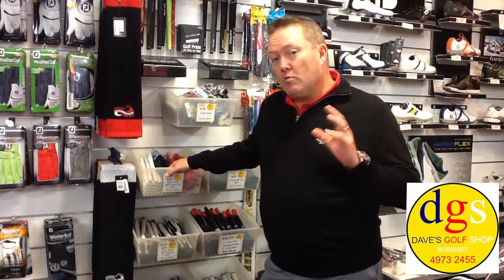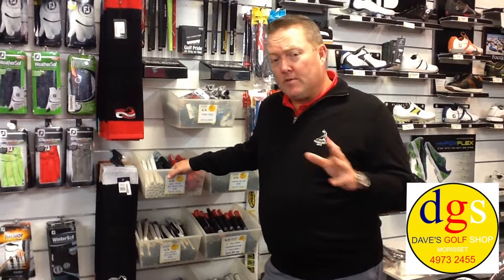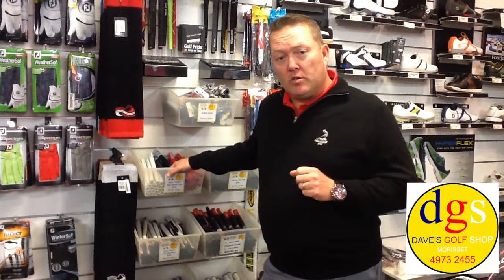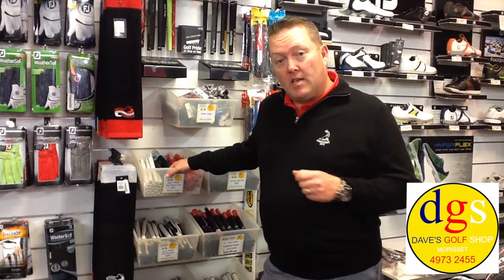So with winter coming, we want you to come in and see Dave's Golf Shop. We've got heaps of winter gear, heaps of umbrellas, heaps of new golf shoes in winter style — so keep your feet dry on those rainy days.